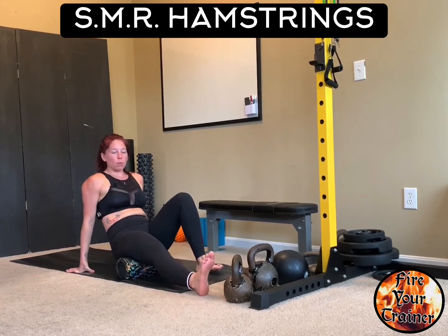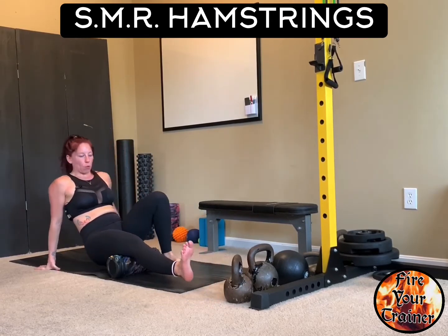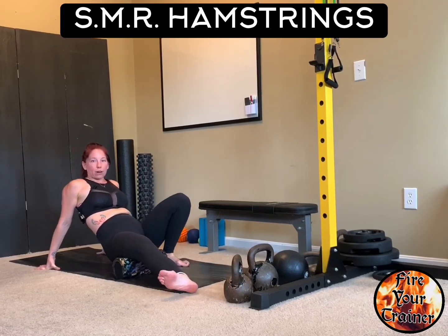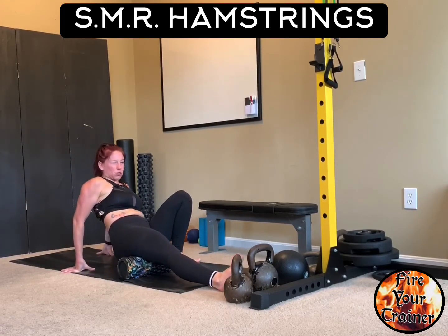When you're foam rolling the hamstring, you can roll all the way up to your sit bone, and then all the way down to just above the back portion of your knee. You can externally rotate or turn your toes out to roll your lateral hamstring, or internally rotate and turn your toes in to roll your medial hamstring.